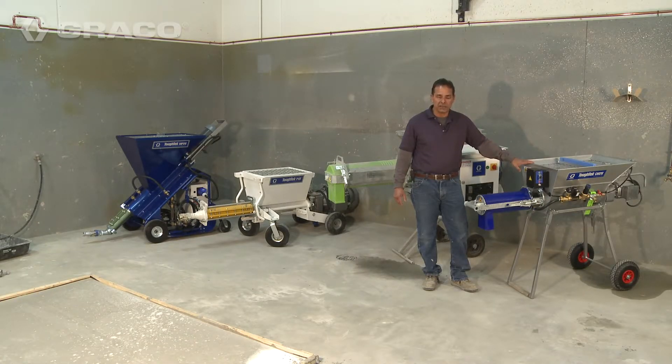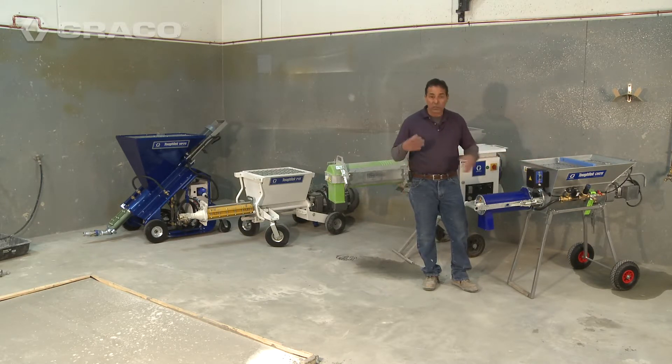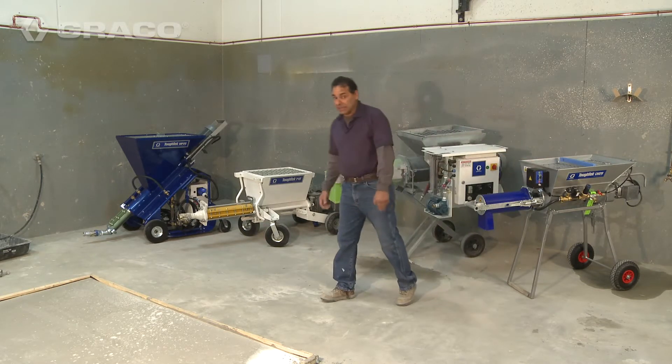Graco also makes a 110 volt version of our continuous mixer, so it'll plug into any standard outlet. What does 100, 200, 300 bags an hour mean to you?